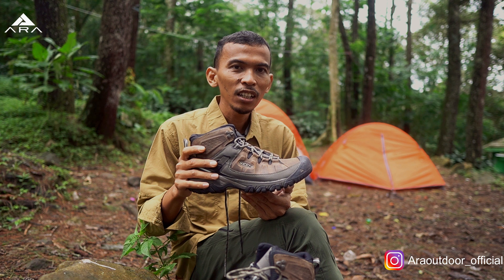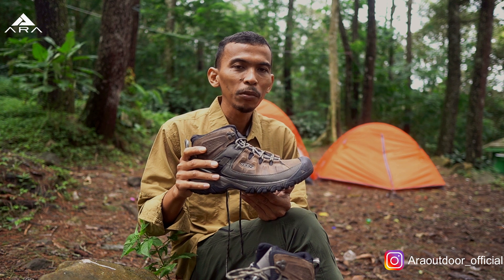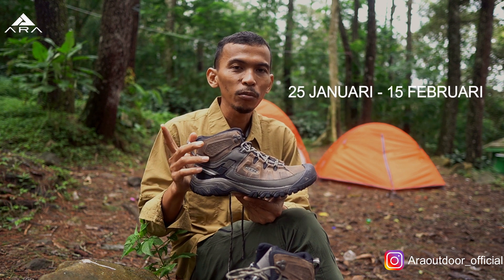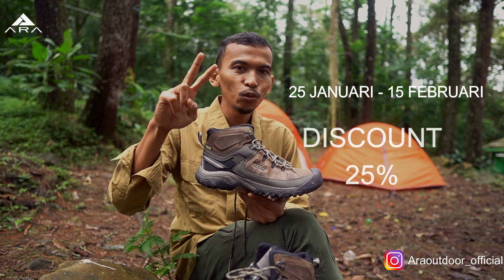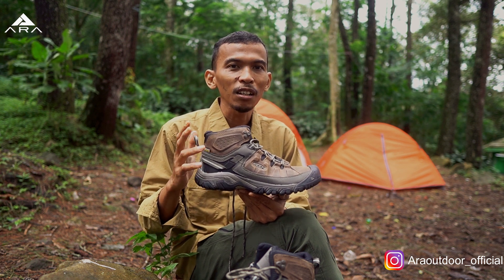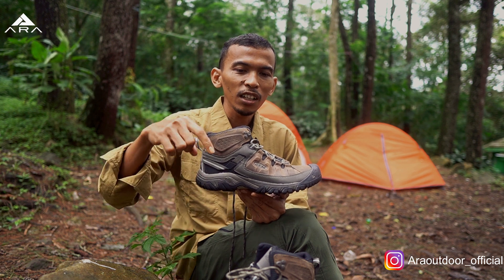Bagaimana dengan harganya? Harganya Rp 2.750.000. Dan saat ini adalah saat yang tepat buat beli sepatu ini. Kenapa? Karena dari tanggal 25 Januari sampai tanggal 15 Februari, kita lagi ada program diskon 25%, jadi lumayan. Buat kalian yang ragu-ragu belinya, tadinya harganya masih tinggi, lumayan dapat potongan harga yang cukup besar. Jadi jangan ragu, langsung aja.